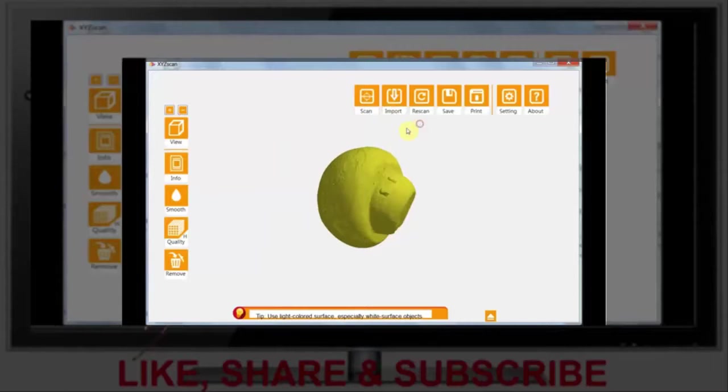It's got quite a lot of the details, although it's quite a simple model, but it's really quite a good scan. It's even got the slot for the coin holder as a money bank. So it'll be really fun printing this and seeing how the print turns out.